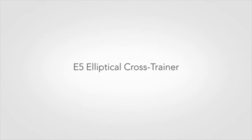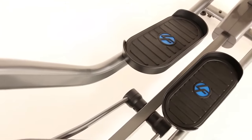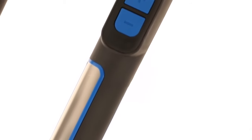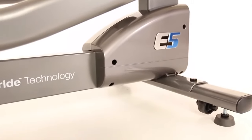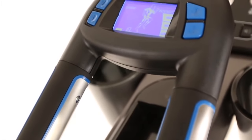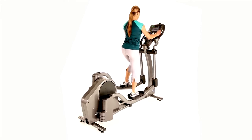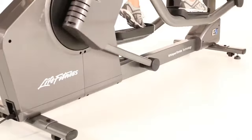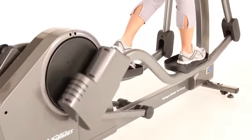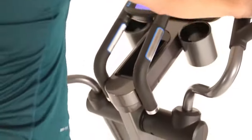The E5 elliptical cross trainer provides an extremely high level of functionality. It is perfect for a home with multiple users or for exercisers who want a low-impact total body workout with plenty of variety. At its state-of-the-art biomechanics testing lab in Chicago, Life Fitness has developed an effective, natural-feeling, user-friendly cross trainer design. Exercisers of all fitness levels can get an effective total body workout, and the result is simple: exercisers can burn more calories with less perceived exertion.